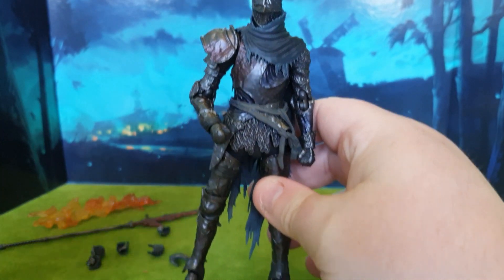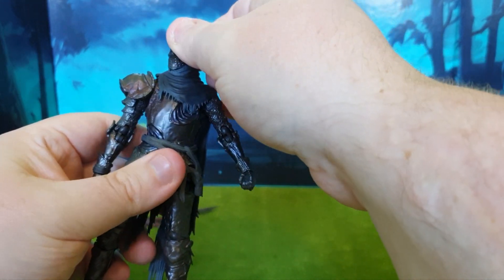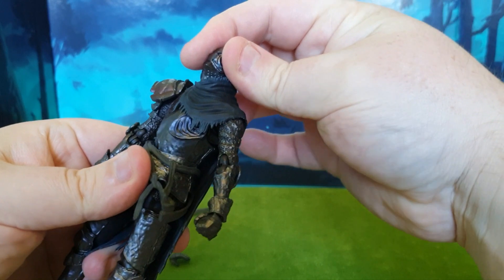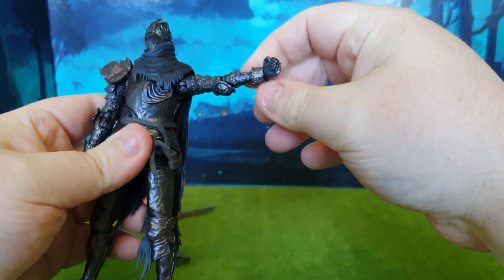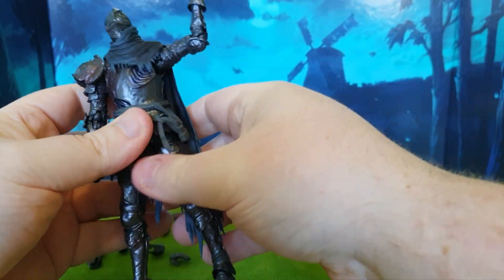The armor detailing is just so good — very well put together. The articulation — oh my god, there's so much articulation going on. The head is hindered a little bit by this cloth piece, but it does still look left and right pretty well. The arm at the side lifts up all the way and rotates. We've also got double-hinged elbows that wrap all the way around, and hands are on hinge joints.